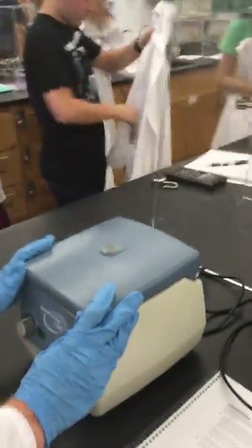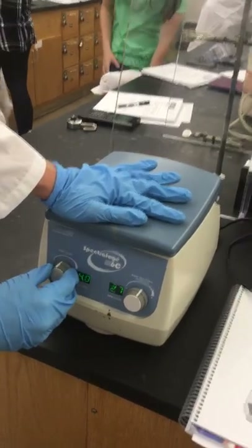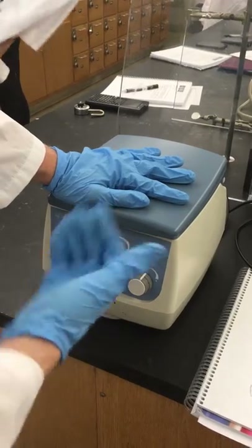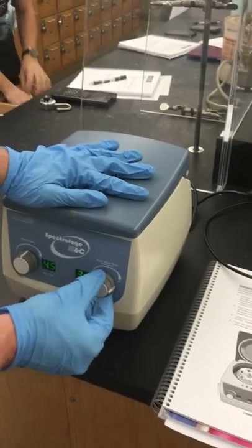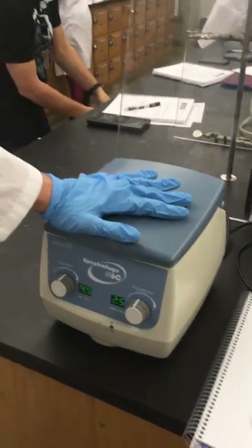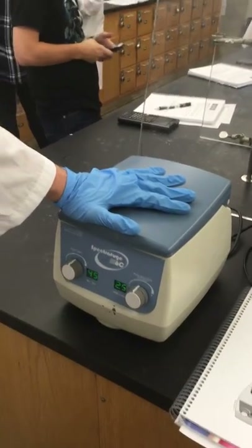So now I'm just going to close it in here, and then I can adjust it to whatever time I want. I'm going to make sure I don't go above 5,000, so I'm going to just stick around here to 2,500. That's good. 2.5 means 2,500 rotations per minute.